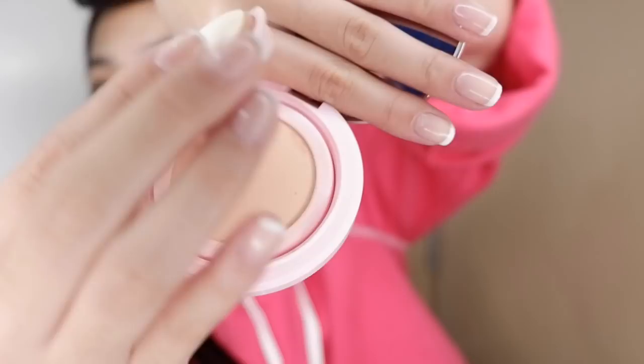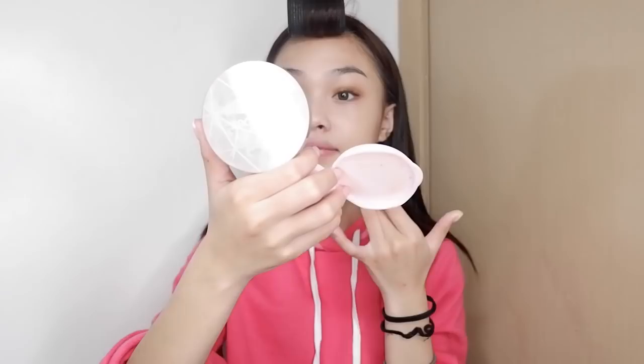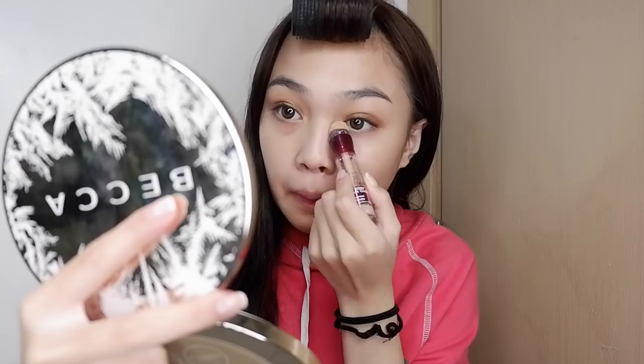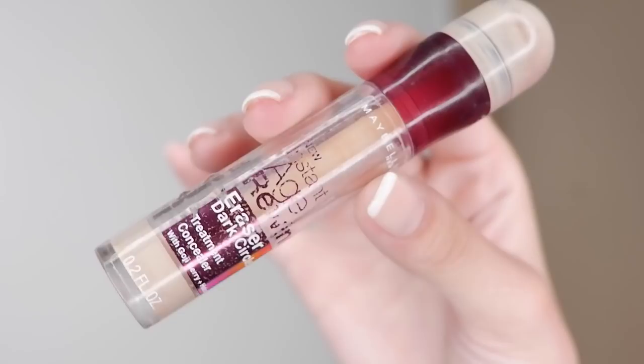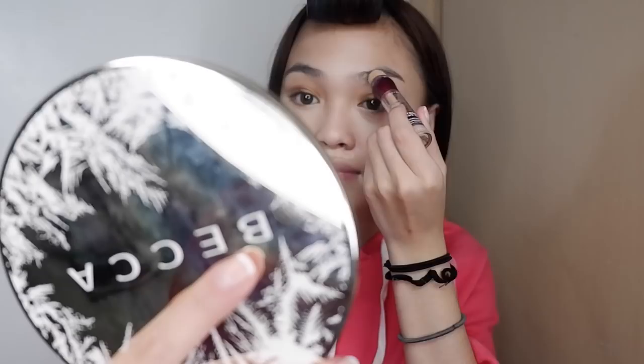For foundation, I use a BB cream from Tony Moly called 'Luminous.' I literally only use two dabs for my whole face, so it's great. It's really light on the face and it covers what it needs to cover. Now I've got to conceal those big dark circles, so I'm using the Age Rewind from Maybelline. I've been using this for a while — it's great. I'm going to put it on my eye bags, underneath my eyebrows, in between my eyebrows, and in the mustache area.